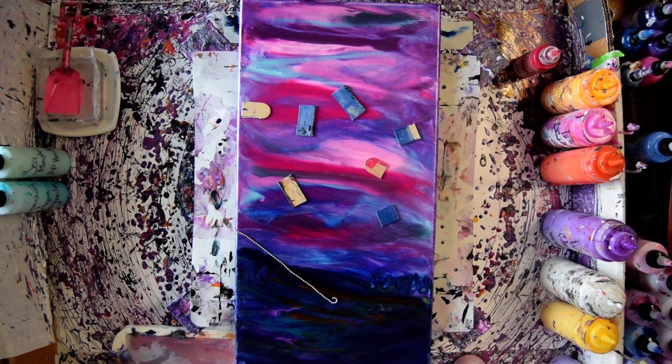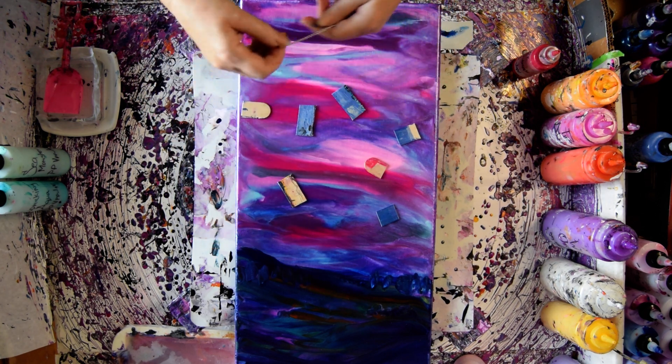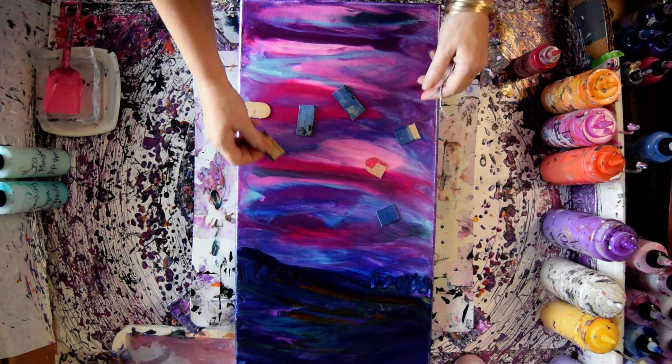Welcome to part two. This is Priscilla Batzell at Expressionist Fluid Art Studio in Spring Hill, Florida. This was a scape I did originally as a background for chain-pulled flowers.